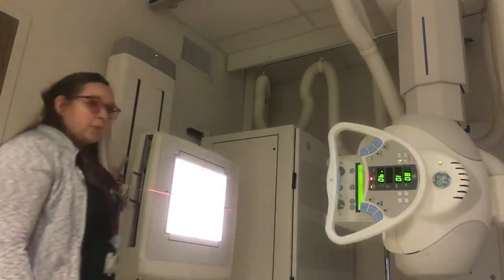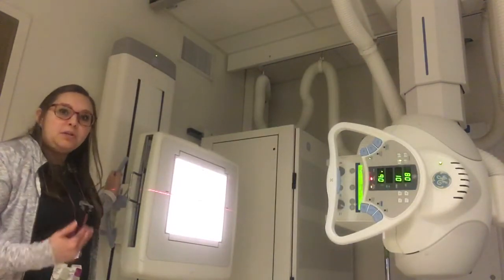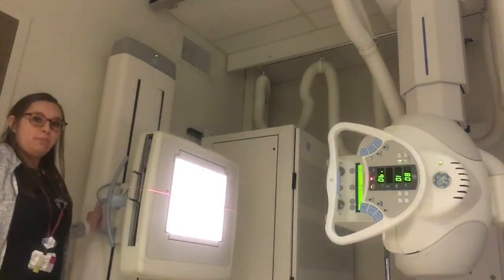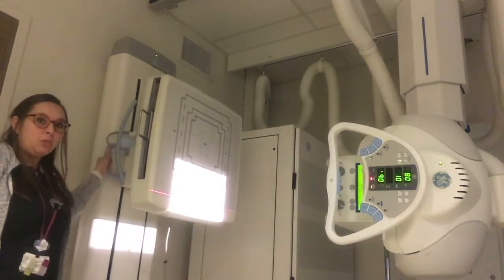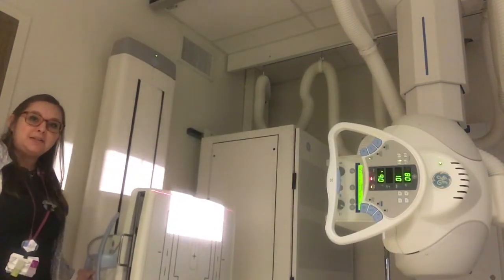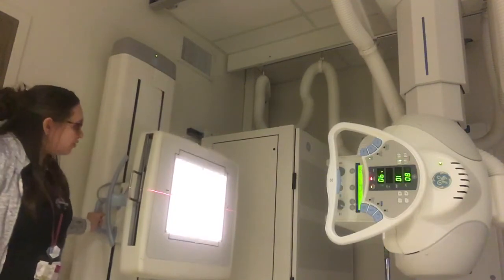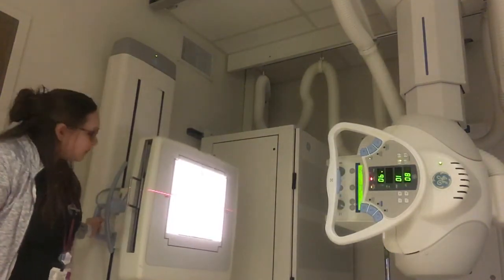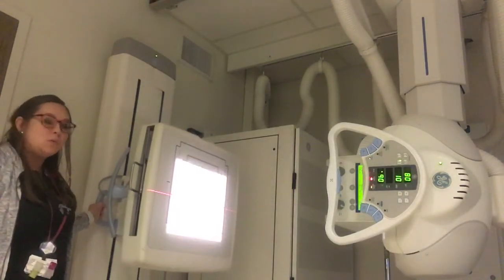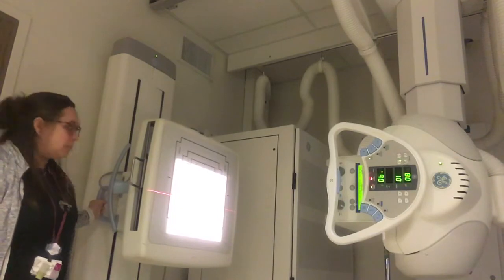We need to be able to raise and lower our buckies, because each patient is not the same height, so we need to adjust for each patient. There are handles on the upright bucky here to raise and lower it. If you notice, the collimation light stays right where it is — these two don't track together, so we need to make sure they're lined up. If I adjust my bucky, I need to adjust my tube as well. My pretend patient is just a little bit taller than me.